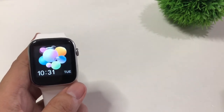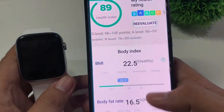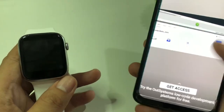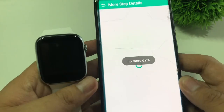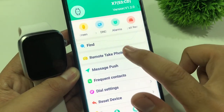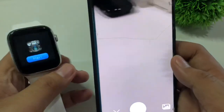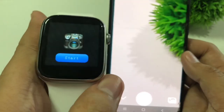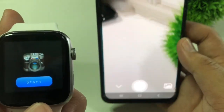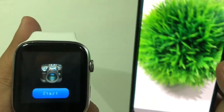All we have to do is go to our FitPro application — just click that one. From there, click on Set, and tap on Remote Take Photos. Let's tap that on.